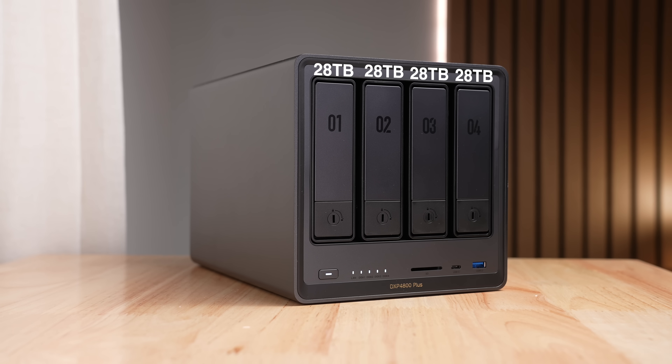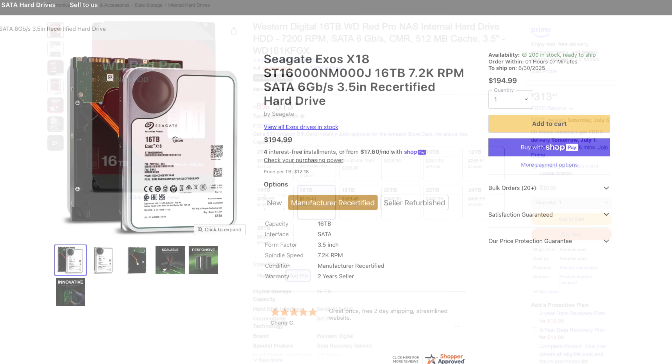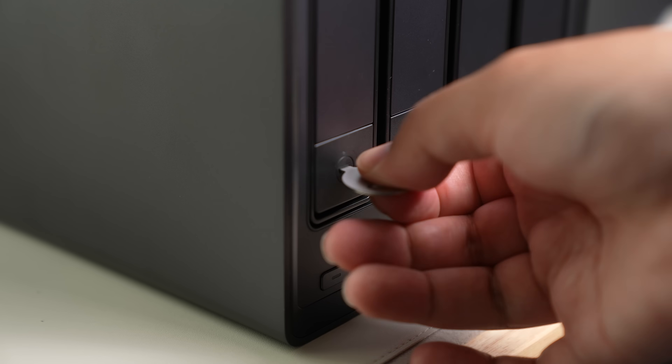Since the DXP4800 Plus supports up to 112 terabytes of storage across the drives, if I were to buy my own drives — which I probably will sometime after this video — I'd really think about starting out with something like two 16TB or bigger hard drives. That way, if I want more space, I can just buy another 16TB hard drive and expand to get way more room than four 4TB drives could ever give me. It's more expensive upfront, but it's better than running out of drive space and needing to buy a whole new NAS because of it — which would mean maintaining two different NASs and buying more hard drives anyway.